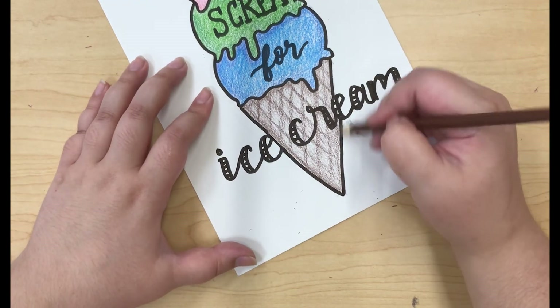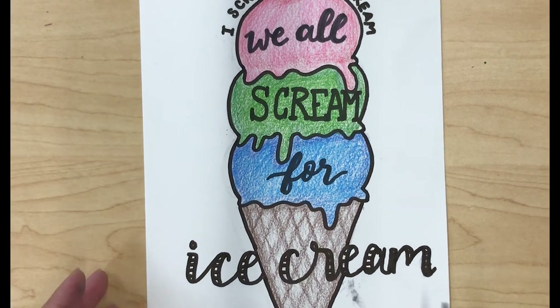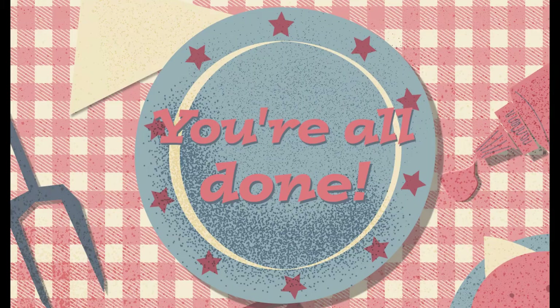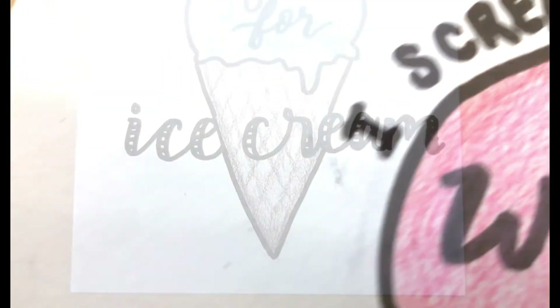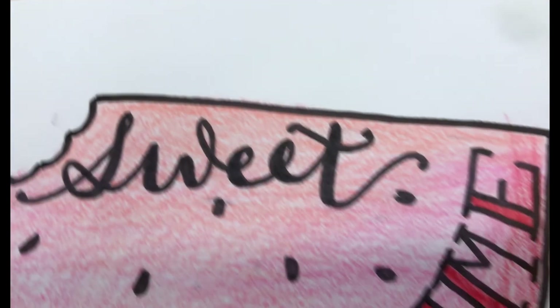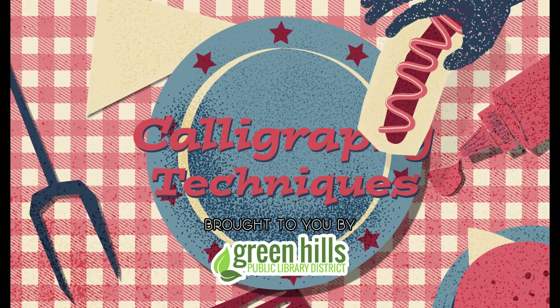Thanks for watching this month's calligraphy techniques video. Just remember that even if your calligraphy doesn't turn out perfectly, that's totally okay. If you have little smudges with your markers or if you go a little bit outside the lines, that just shows that you're practicing and you're improving. So be sure not to be discouraged if it doesn't turn out the way you want it to on your first try. I hope you were able to learn a little bit about shading with colored pencils and got some ideas on how to add some illustrations to your own calligraphy. Be sure to join us next time for some more fun and inspiration.